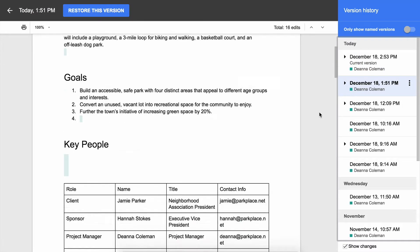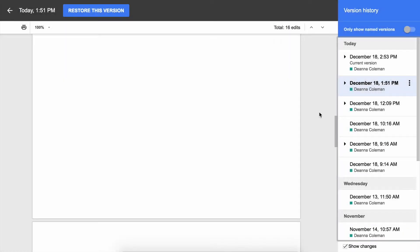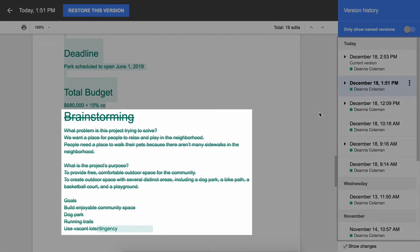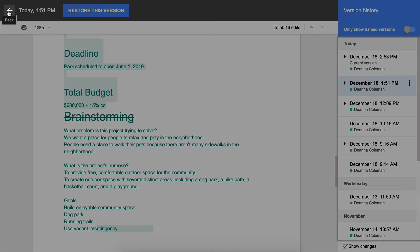Scroll through your document or use the up and down arrow icons to see the edits. The deleted brainstorming page is at the end of the document. Return to the most recent version of the document by clicking the back arrow.